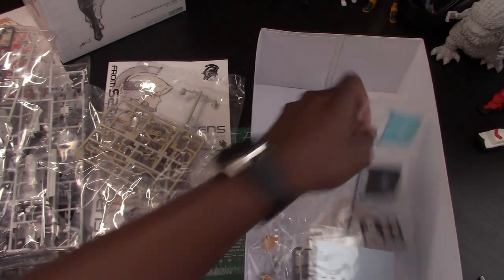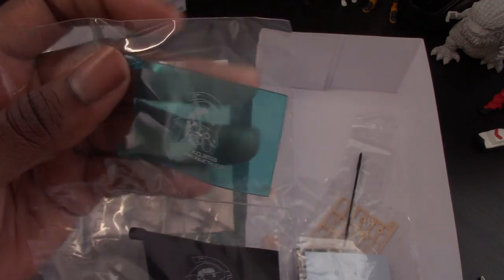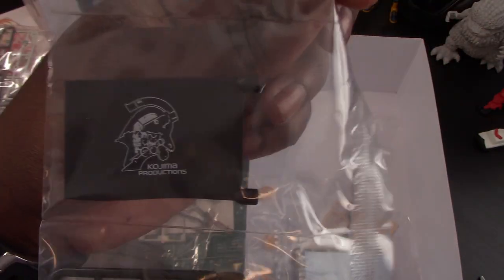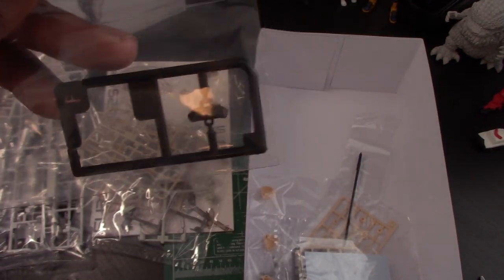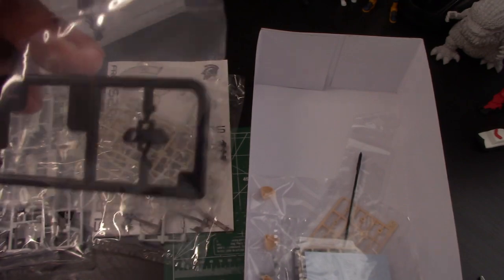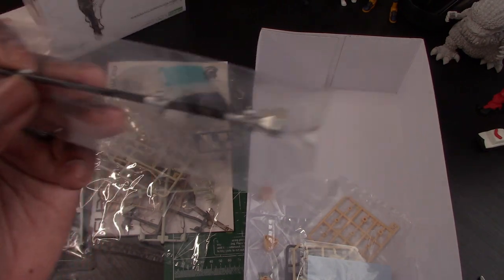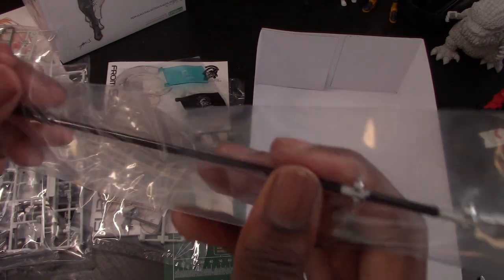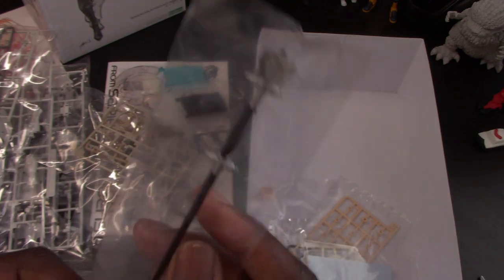We got the hand pieces — the body suit hands and the armored hands. We got the flags: a nice translucent one that already has the logo on it, which is really cool. There's a black one printed on both sides. And a black eyepiece, which I think is for the mask when she has the mask on. Next we have the flag pole slash staff slash weapon accessory — pretty nice, comes already pre-painted.